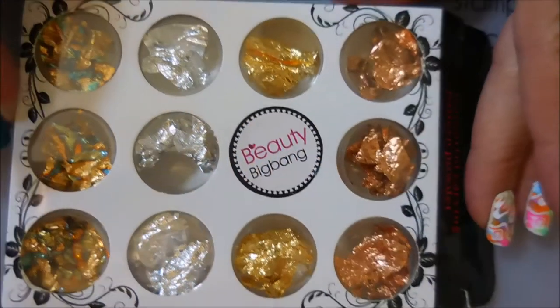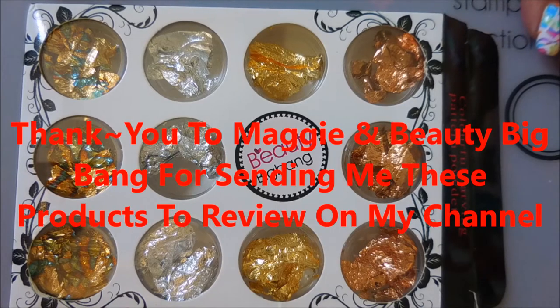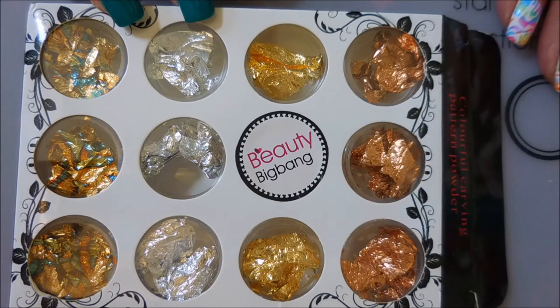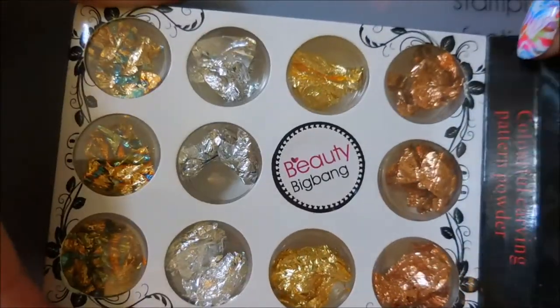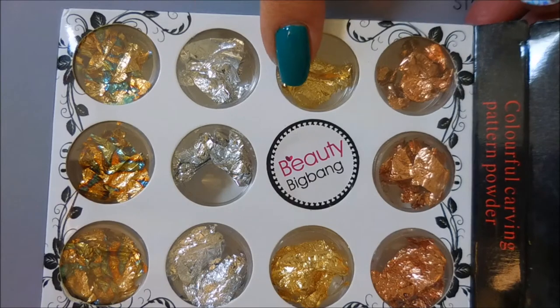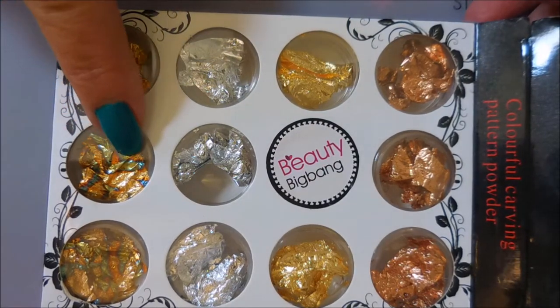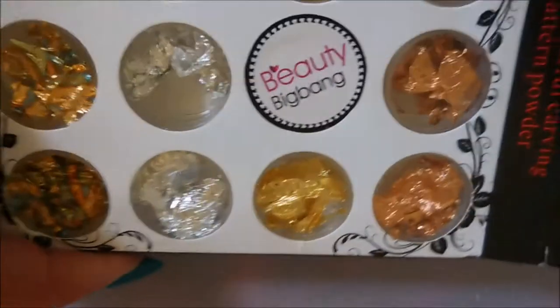Well hello and welcome to my channel! I have got another review today — I got several products from Beauty Big Bang, so there will be at least three or four demos and reviews here on my channel. I have got this little box of colorful foils, and you've got a copper one, a gold, silver, and then this one that's got all kinds of colors — it's like cold gold copper with some blue in it. It's just wild!